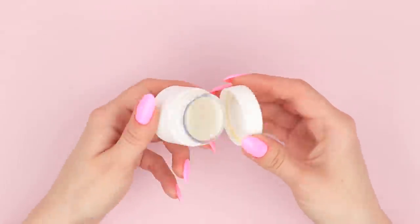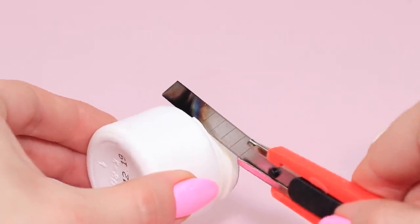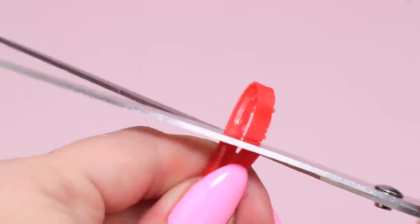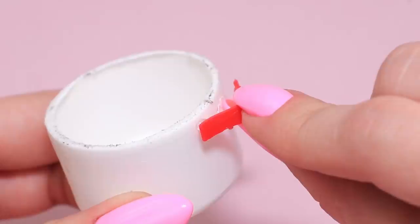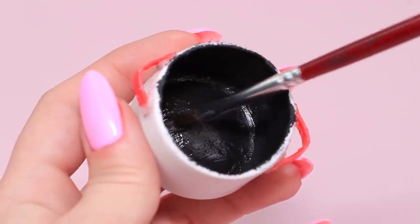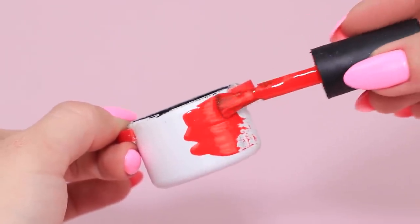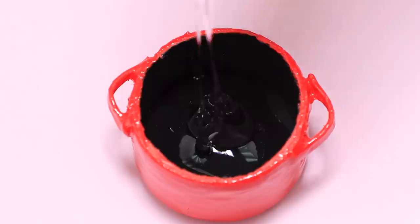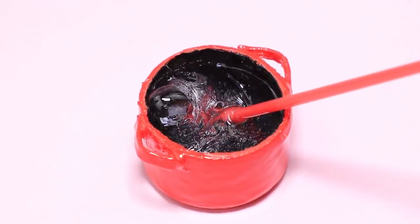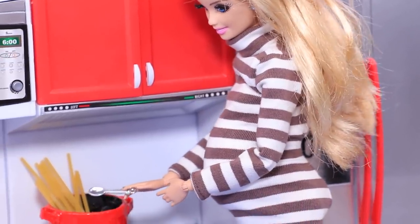Take an empty paint bottle. Heat a utility knife and cut out the thread. Polish the edges with a nail file. Cut a plastic bottle ring in half, bend the edges, and glue them to the paint bottle as handles. Cover the inside with black acrylic paint and the outside with nail polish. Fill the pot with silicone glue and blow air through a straw to make bubbles. Put spaghetti inside the pot. The water's boiling! Our spaghetti is almost ready!